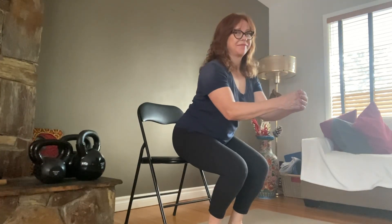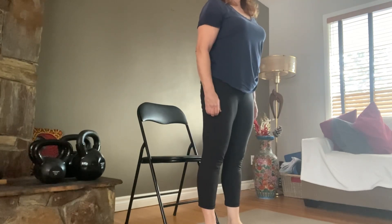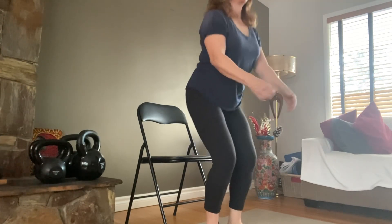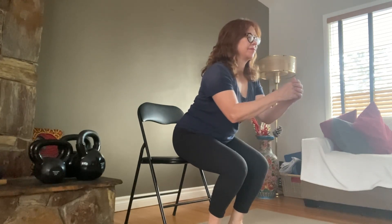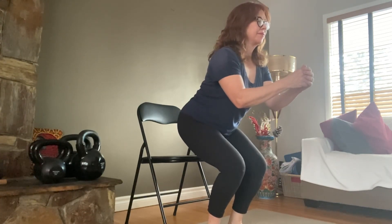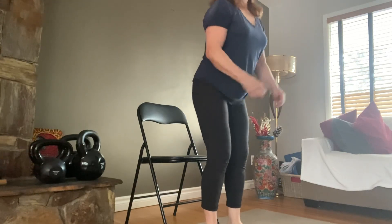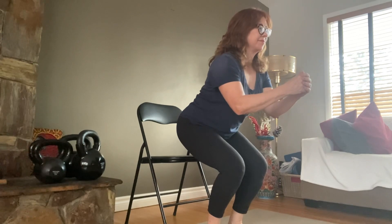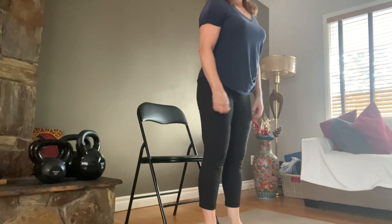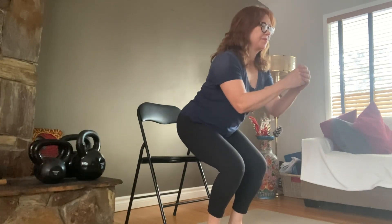If the chair squat seems easy, you can do something called a tempo chair squat. You go down, you hover, and then you stand all the way back up — hover, tap down, hover, stand back up. So there's a hover on the way down and a hover on the way up.